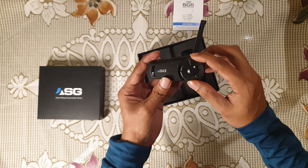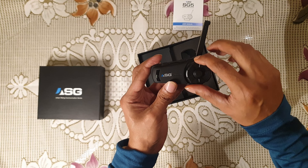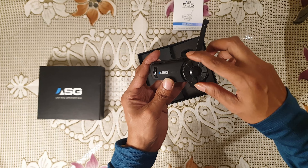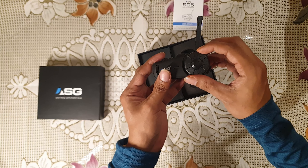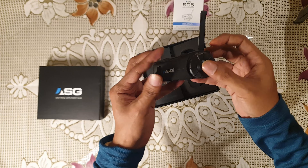So this is basically the sound controller — volume up or down. Clockwise you can increase the volume and anti-clockwise to decrease it. We will check this later.